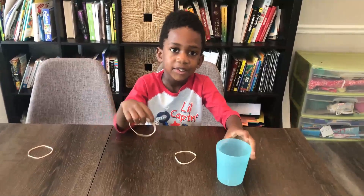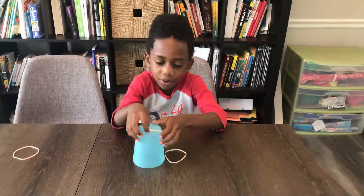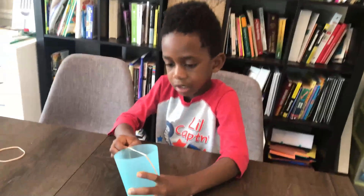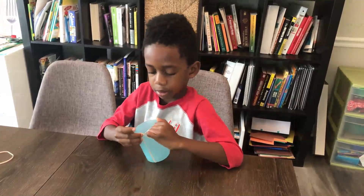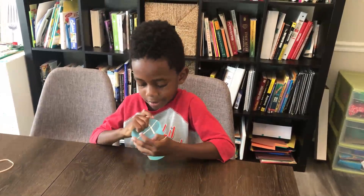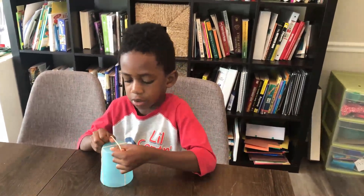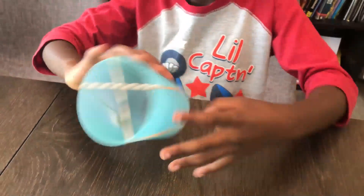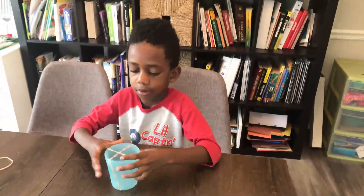Corbin is going to do the first step, and he's going to put two rubber bands around the cup. So he has one rubber band here — we'll give you a close-up — in the middle. You can do the second one. So he made an X there, so that's the bottom. Can you show them the top? And that's the top. Excellent job.